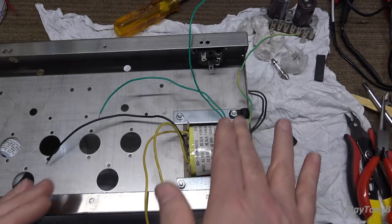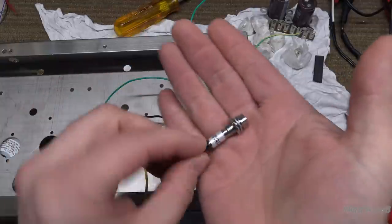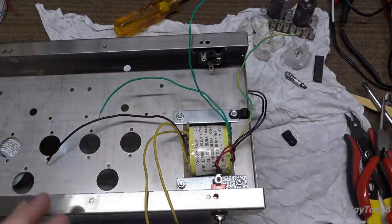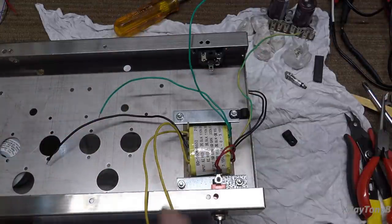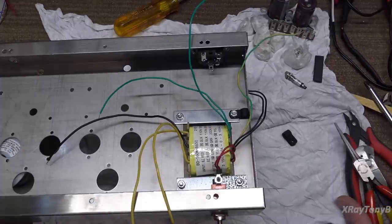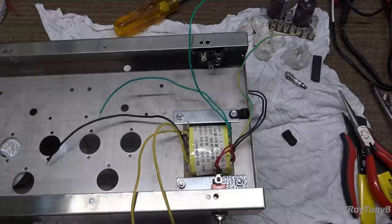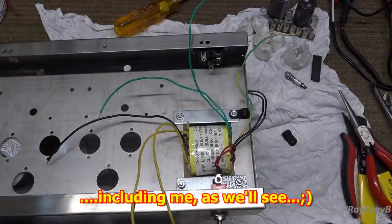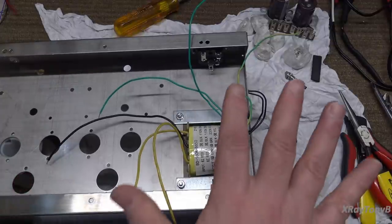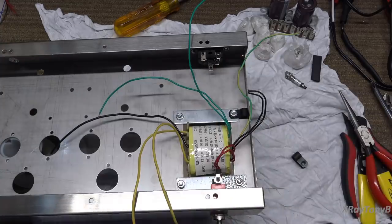I dug out a little indicator light — it's 110 volt — and we're going to wire that into the circuit. I'll draw that on the schematic so you can see how it's wired in when we do it, because remember this is Electronics 101. I'm going to assume not every single person knows all this stuff; if you do, it will be some review.